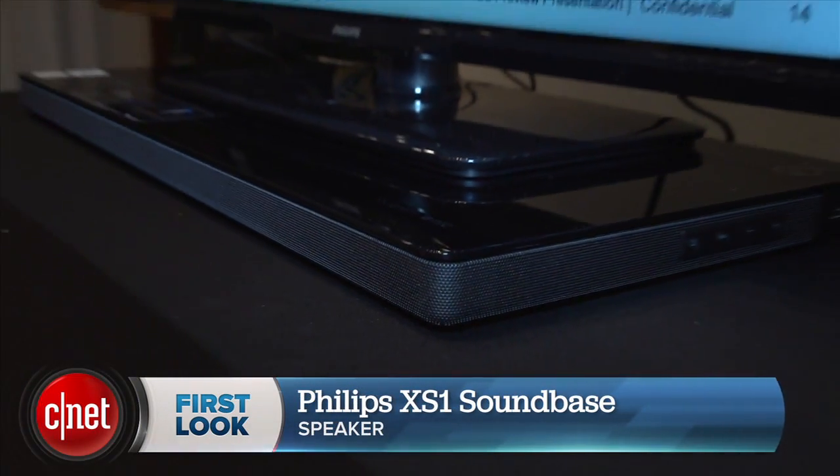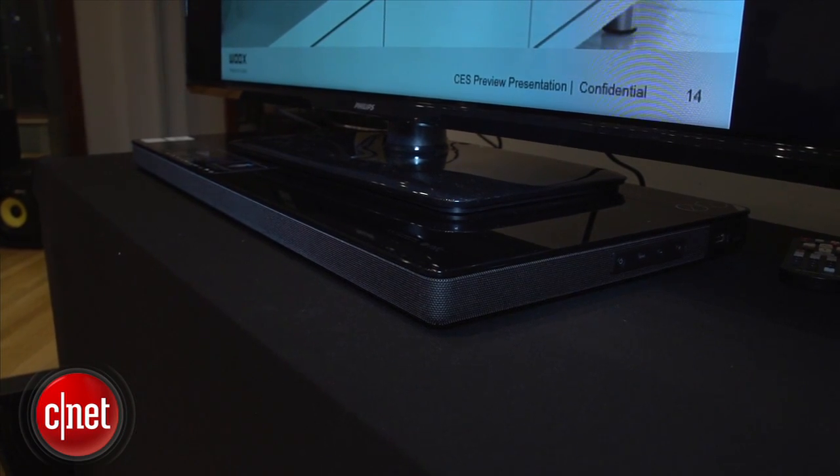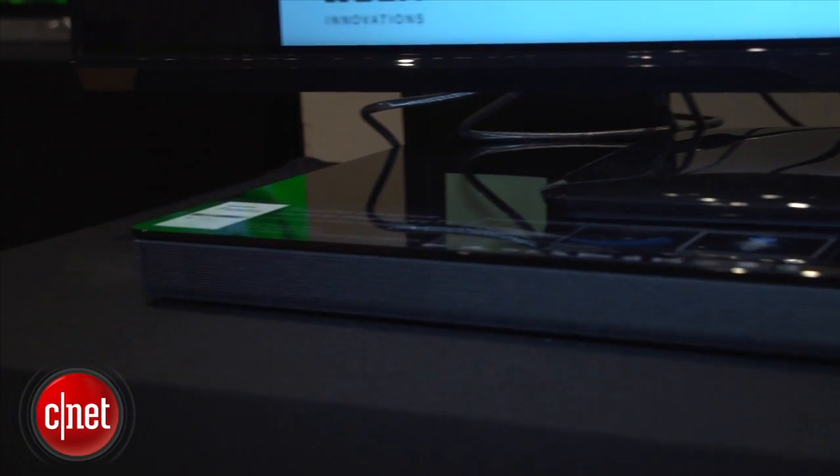Hi, I'm Ty Pendlebury from CNET.com, and I'm here with the Philips XS1 SoundBase. This is kind of hard to see here, but this is a glass-topped sound base with front-mounted and side-mounted speakers.